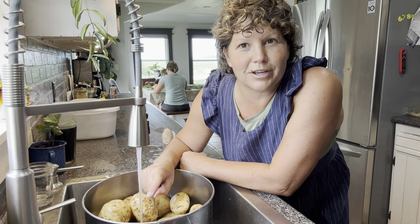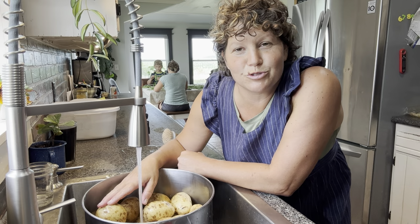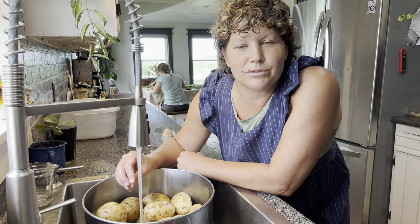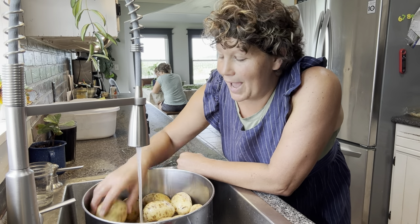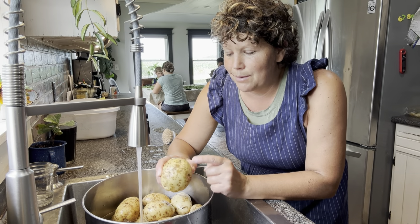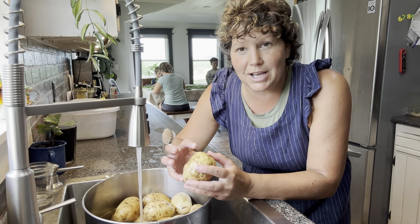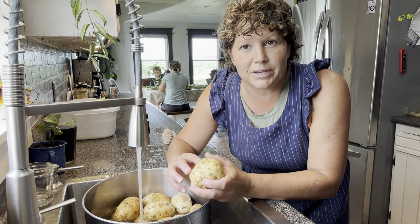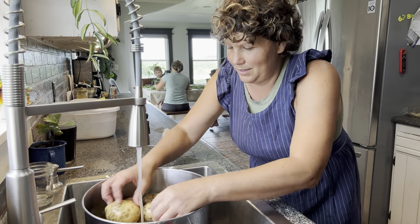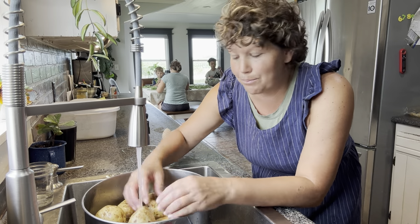Always start your potatoes with cold water — they cook more evenly. If you start with cold water, the inside warms up slowly along with the outside of the potato. If you start with hot water, the outside starts cooking long before the inside is even warm, and then the outside of your potato starts falling apart because it's so soft before the inside is ready. Always start with cold water so the entire potato starts heating up evenly.